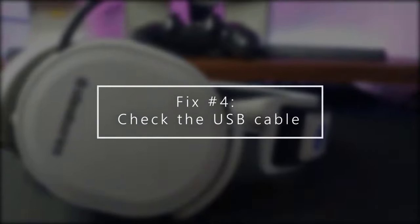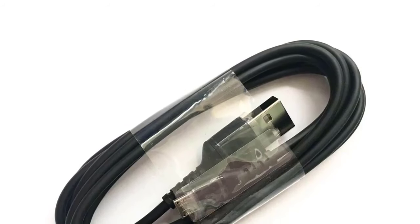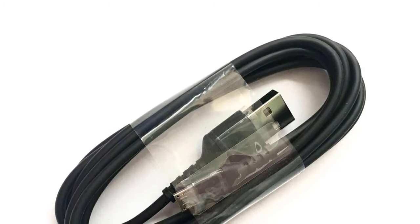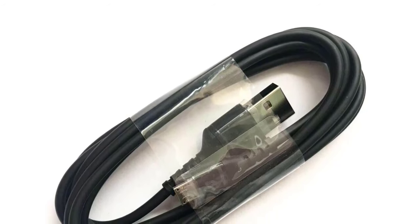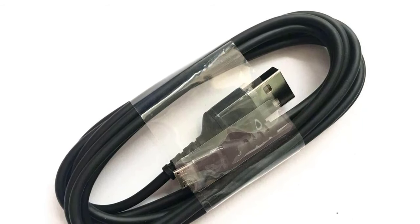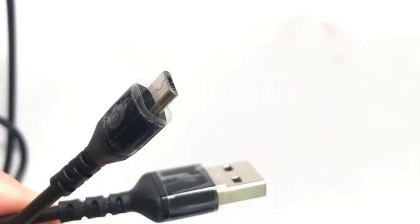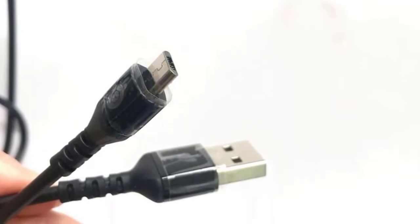Next, check the USB cable. Another possible point of failure is the USB cable. Make sure that there's no obvious sign of damage to it. If you suspect that the cable may be damaged, bent, or just not working, consider using another cable. Then, just like when you check your USB port, verify if the cable is good by using it to charge another device.